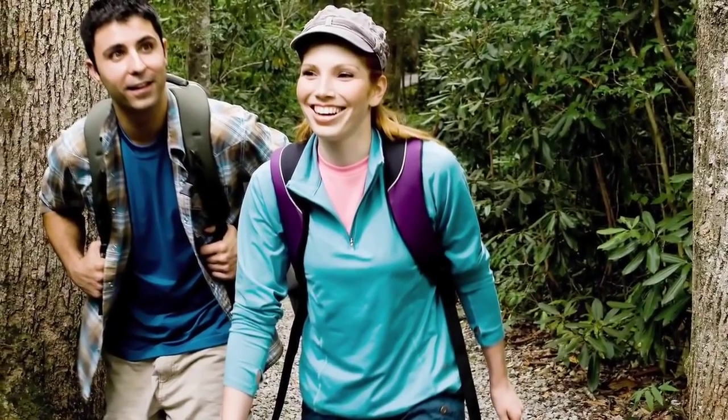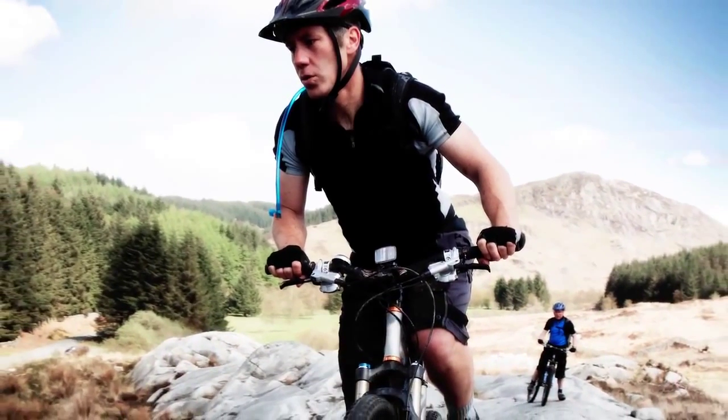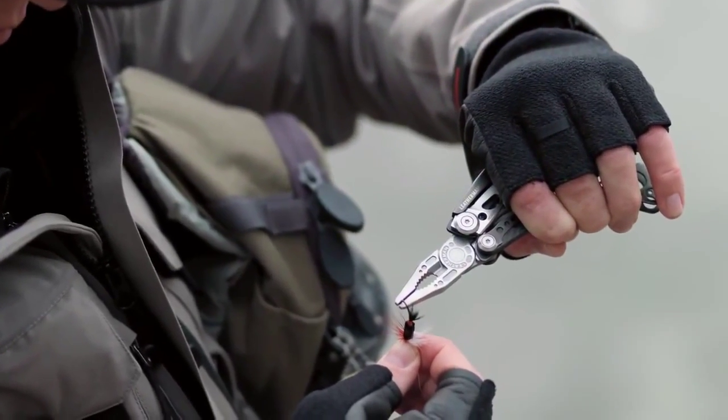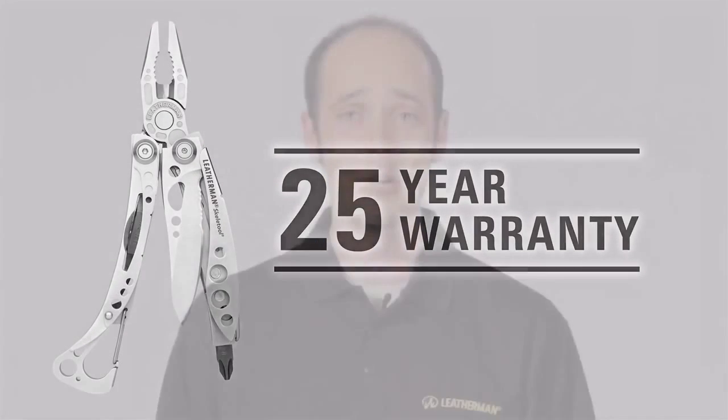The Skeletool and Skeletool CX are great lightweight tools for quick everyday projects. They're also great to have in your pack for that unexpected fix — out in the backcountry, on your boat, biking, wherever it's important to keep weight and size to a minimum. The Skeletool models both carry our industry leading 25-year warranty. If you're ever interested in finding out additional information on our Skeletool or our warranty, please visit the customer service and FAQ areas on our Leatherman website.